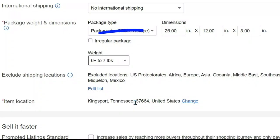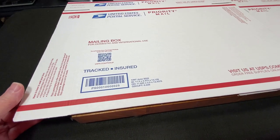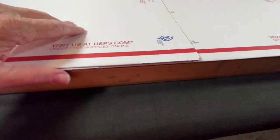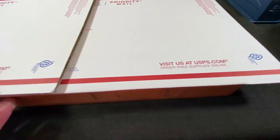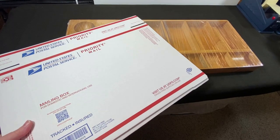For my eBay listing I estimated dimensions of 26 by 12 by 3 and weight between 6 to 7 pounds. Calculated shipping. Let's get it packed. So I'm checking these two boxes that I have, checking the end flaps and how much they'll overlap — and these are going to work great. I'm going to get the organizer bubble wrapped first and then see how well it fits.